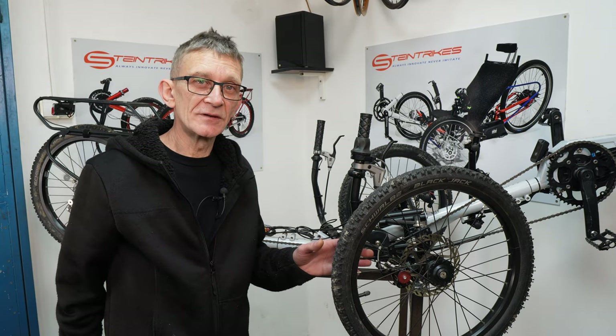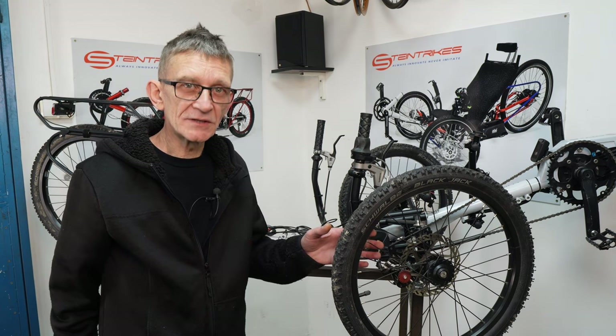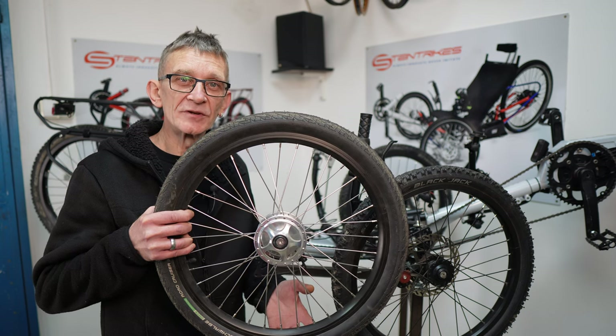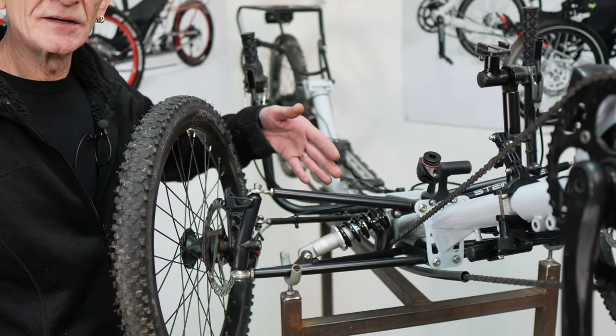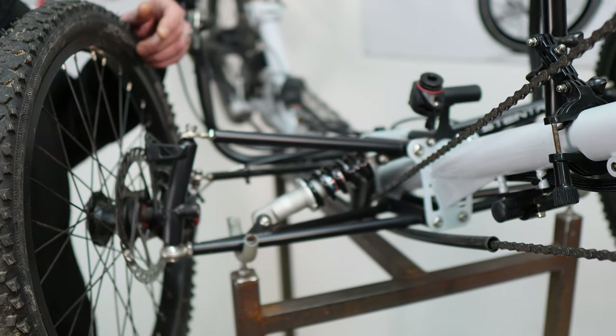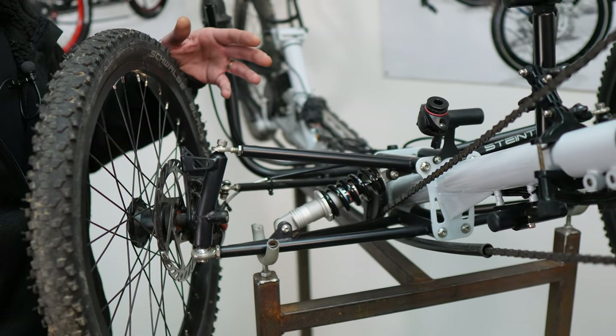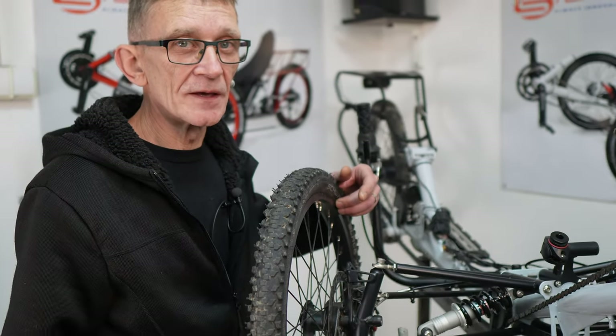Even though the standard we use is disc brakes with disc hubs, these can be replaced with drum brakes, which are also compatible in this modular system. One of the benefits of the modular system is the possibility to adjust the front suspension exactly to the needs of the customer. Most producers of other trikes with suspension have a limitation — they are set up for a certain weight range. If you are too light or too heavy, it may not work optimally. With our system you can infinitely adjust the suspension, get the proper elements, or even use air suspension.